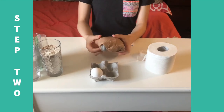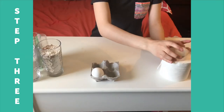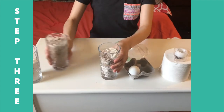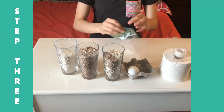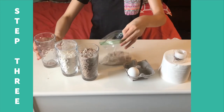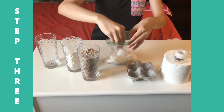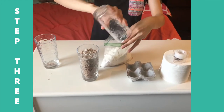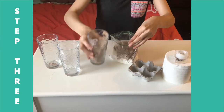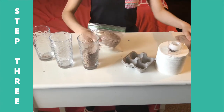Set that aside and get ready for test number two. For test number two, you're going to need the small ziplock bag, the egg, and the powder substance that you found at home. I have flour and some brownie mix. Pour some of your mix into the bag — about half. Place the egg right in the middle, and pour the remaining powder. Close the bag. Now we're ready to test them out.